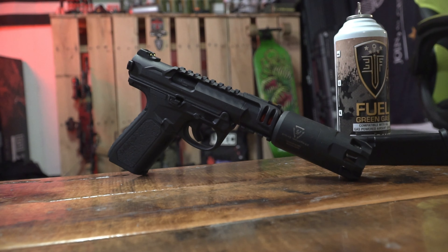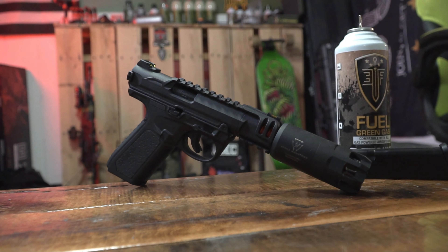Hey, what's up squad? Ryan here. In today's video, we are checking out the AAP-01C Shinobi. This thing is really cool. Let's dive into some of the key features and see what makes this bad boy stand out.